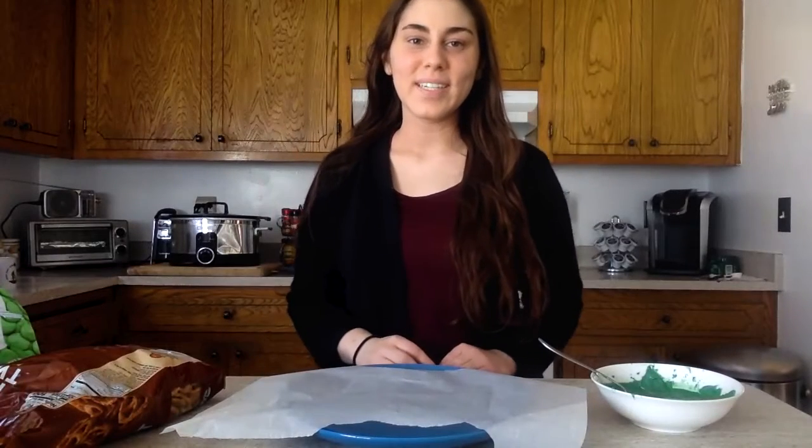Hi members, welcome to my kitchen. Today I'm going to be showing you how to make chocolate dip pretzels in the shape of shamrocks or clovers.